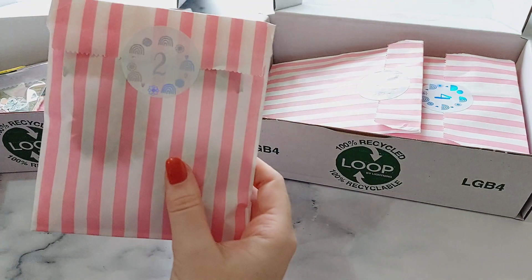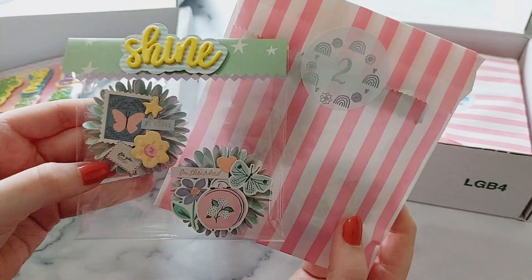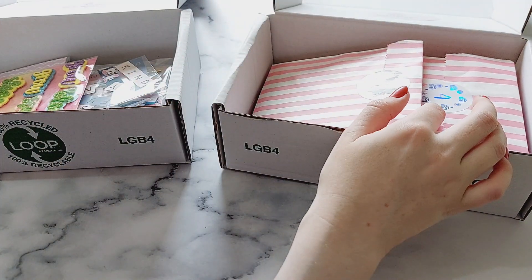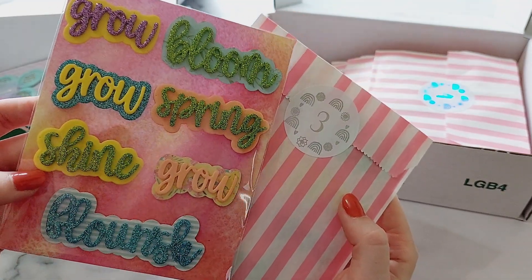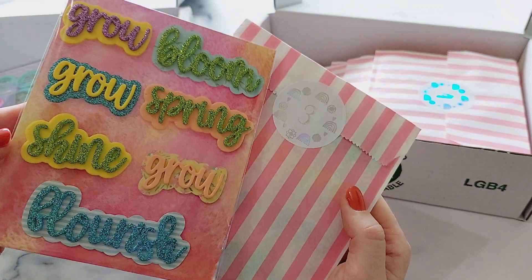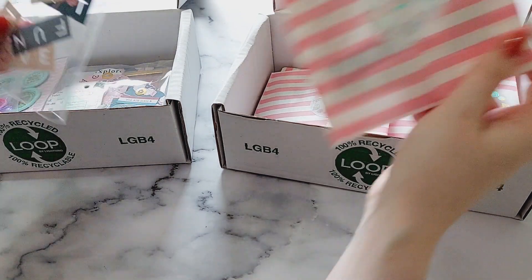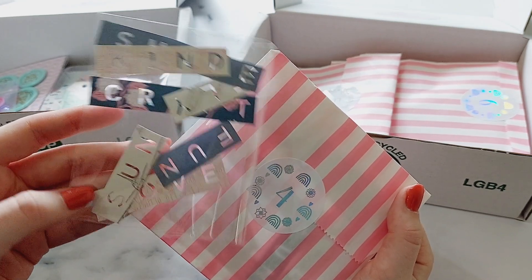For day two are some rosettes — some of the items are similar to the Christmas ones and some are different. Then the next one, number three, has these foam word dies: cut with foam and then glitter foam, with different spring words. The die is from CasCraft.